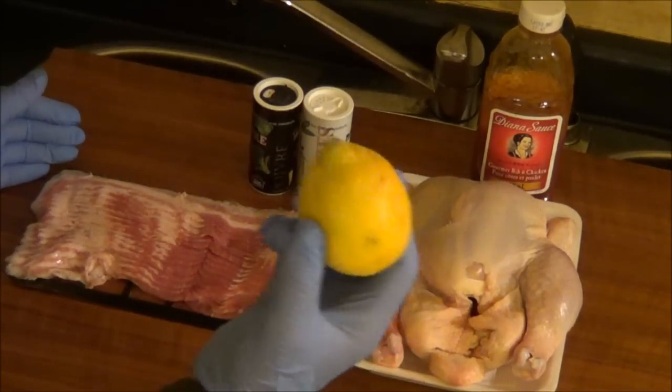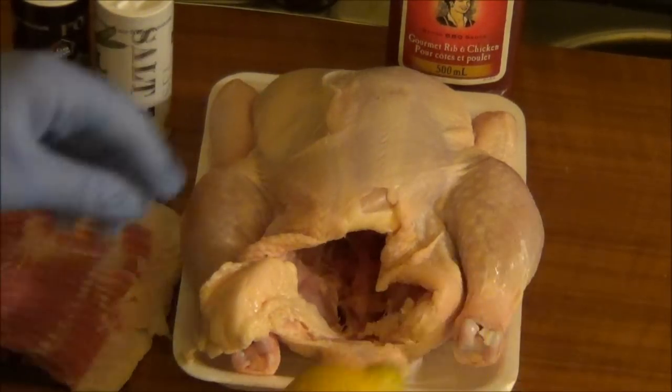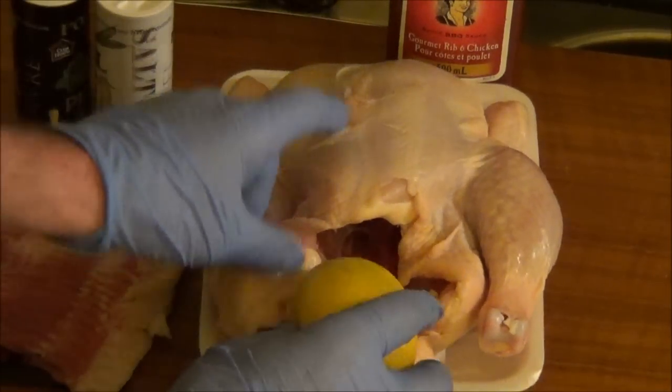I'm gonna jam the lemon in the chicken. I put a couple holes in the lemon, and now we're just gonna stick the lemon up the kazoo.